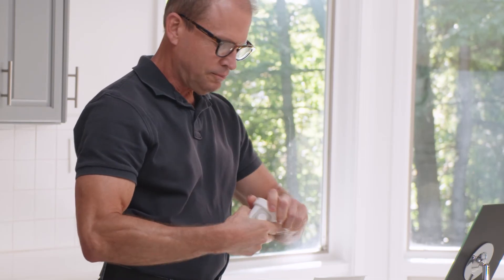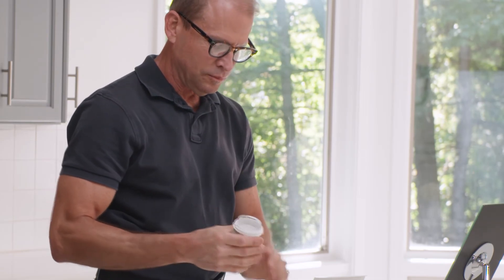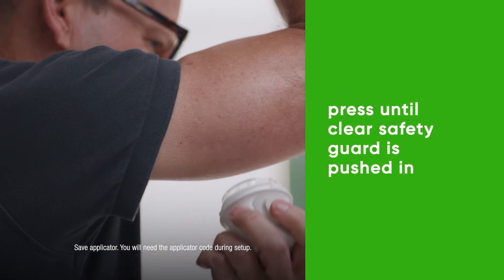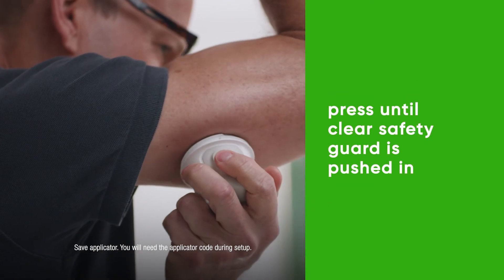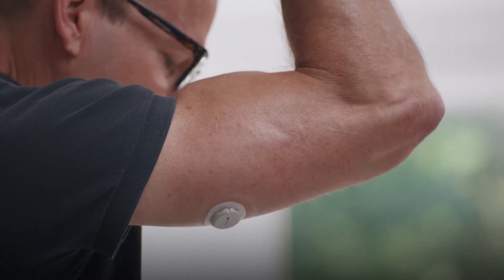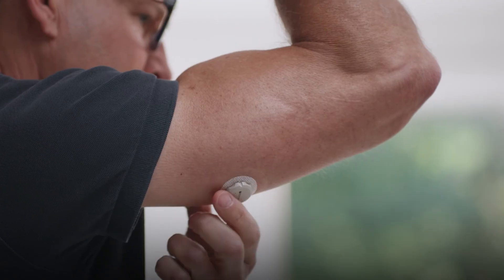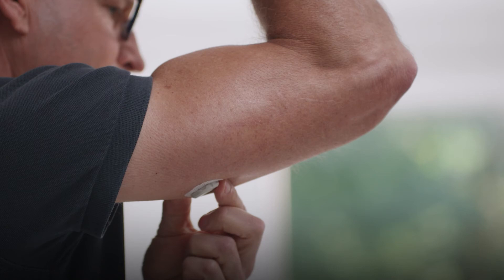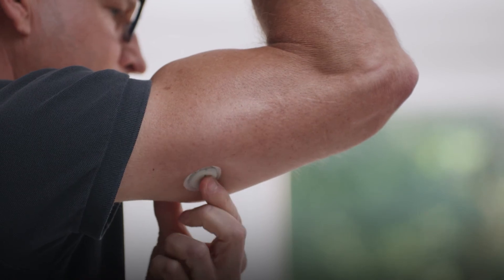Grab your applicator and unscrew the cap. Don't touch inside the applicator. Press and hold the applicator firmly against your skin until the clear safety guard is pushed in. Now push the button and remove the applicator. To help keep the patch on your skin, rub firmly around the patch three times. Then press gently on the sensor for 10 seconds.